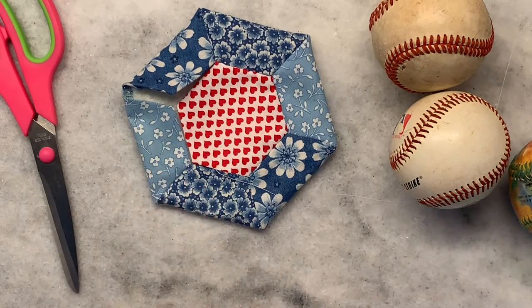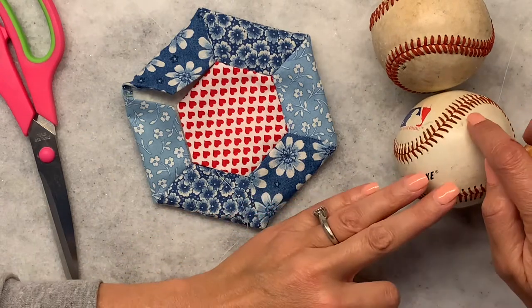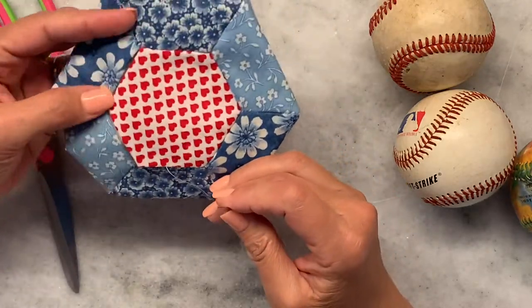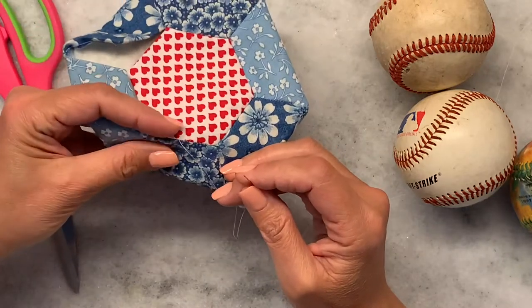Hi everyone, thanks for joining me. Today we're gonna do the baseball stitch. This is the baseball stitch but we're gonna do a shorter stitch length, and what we're gonna do is use it to close these open seams from our mug rug.